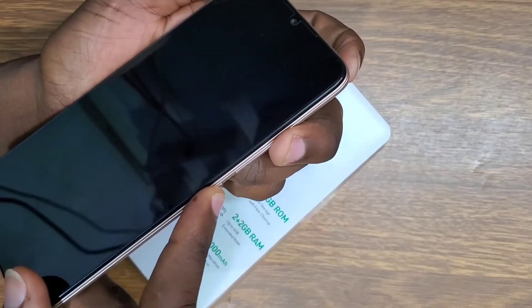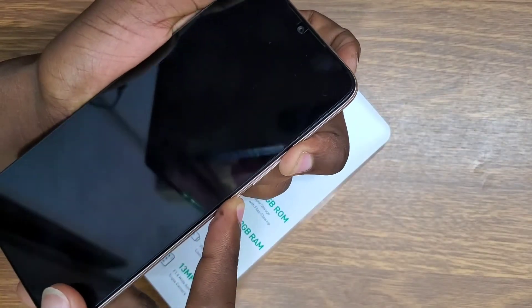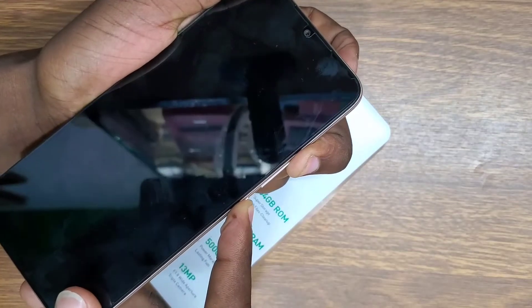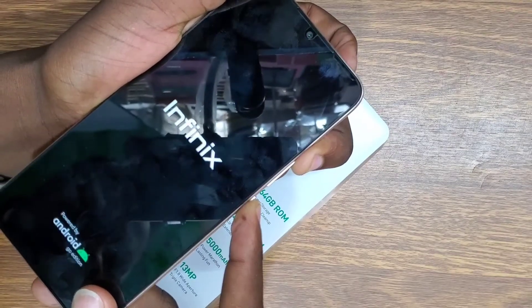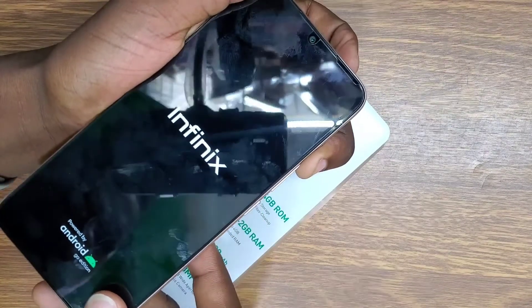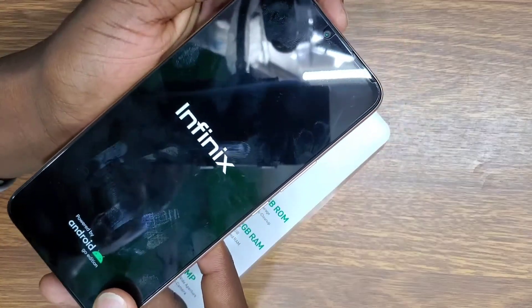After the phone shuts down, press the power button and volume up at once and keep holding them. Then when you see the Infinix logo, you're going to let go of the buttons.